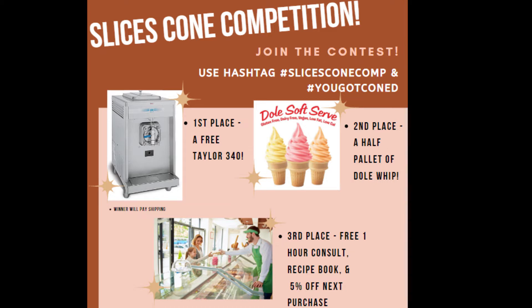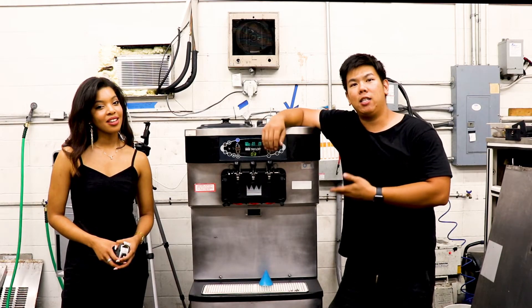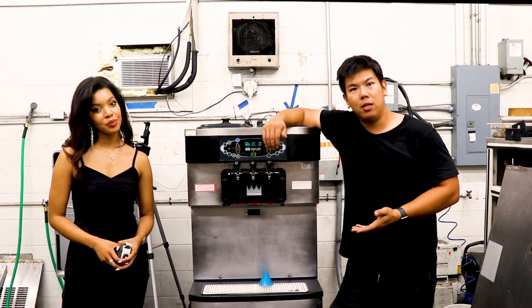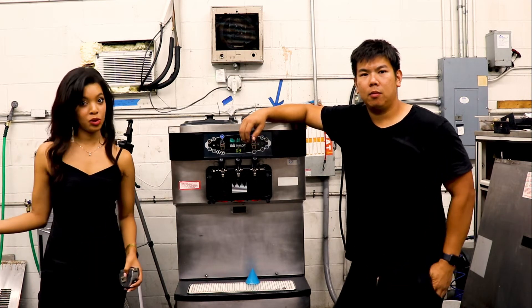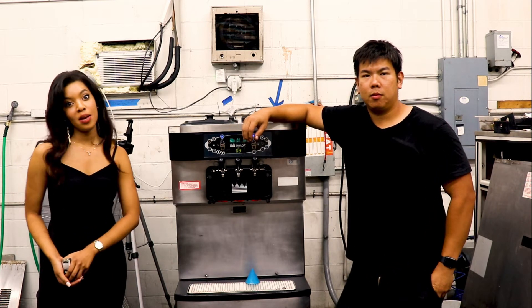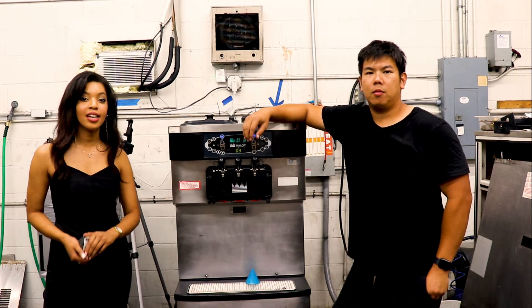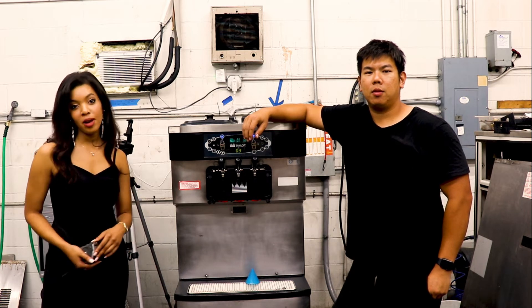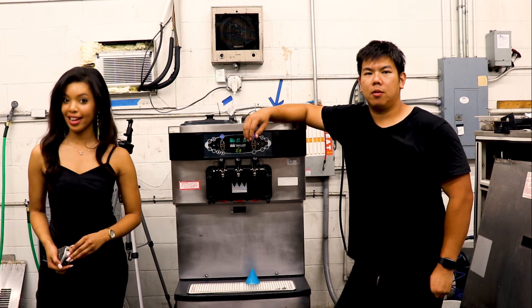Let's get started with my first entry using our Taylor C712, running a very basic vanilla mix. To enter, you need to name your score, the brand and model of the machine you're using, and use the hashtags SlicesConeHome and YouGottaCone. You'll also nominate 5 stores in either the United States, Mexico, or Canada.